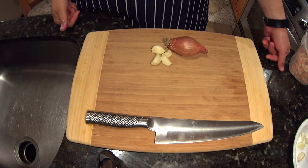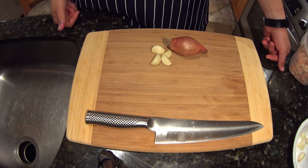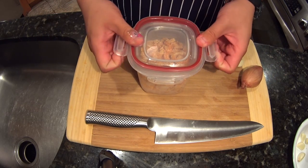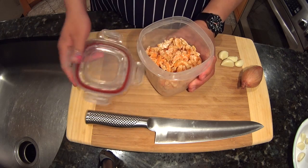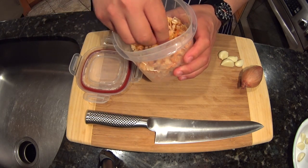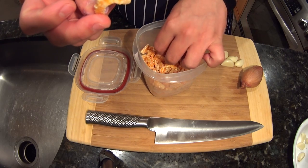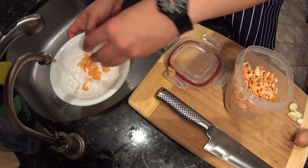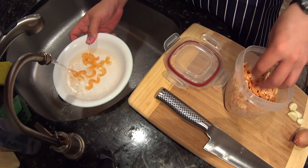The dish is very simple — it's garlic, shallots, and dry shrimp. You can probably find these at most Asian markets. You reconstitute them in hot water; it takes about 10 minutes.